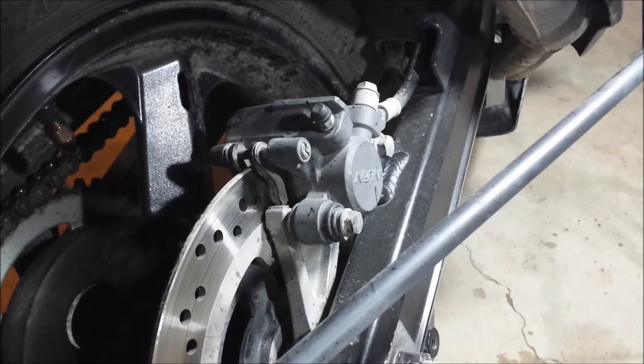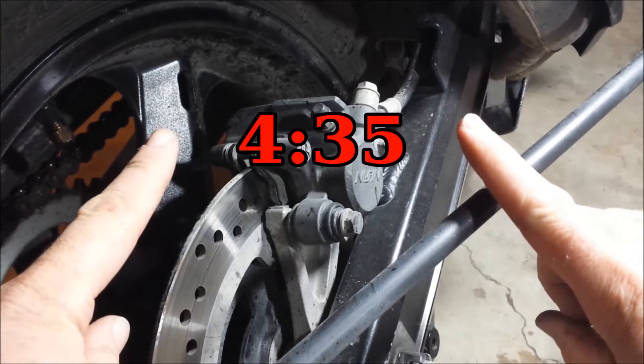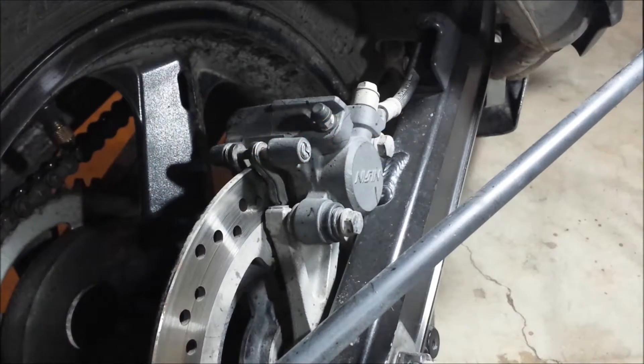We're going to start with the rear brake pads here and then move to the front. If you're just interested in the front, go ahead and skip to the time shown on screen.